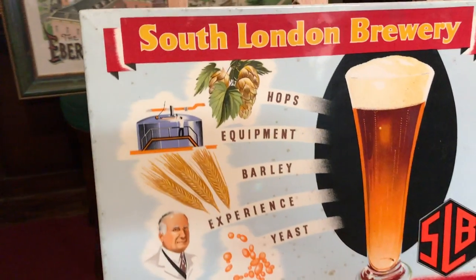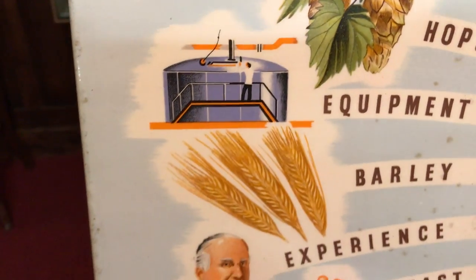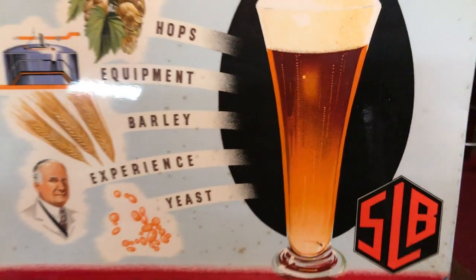I'll show you the back in a second, but again, in really good shape, good content, good graphics — talking about how they make their beer.